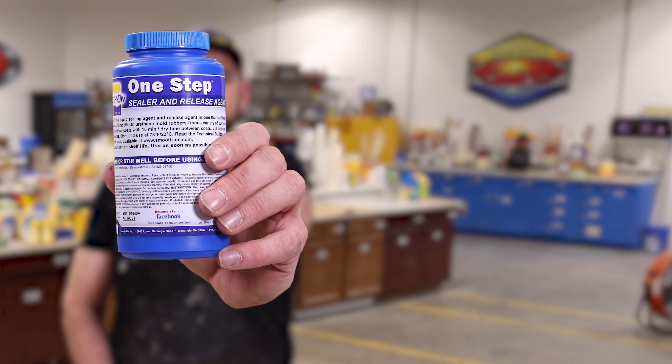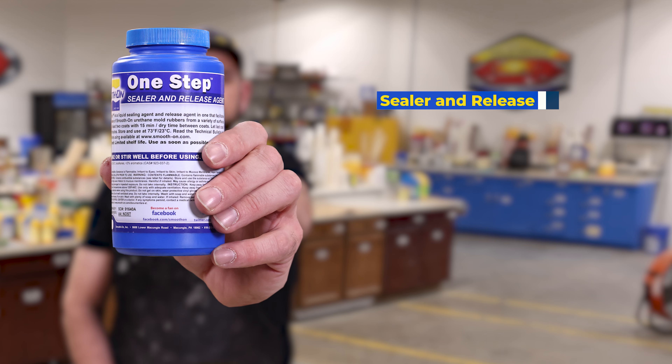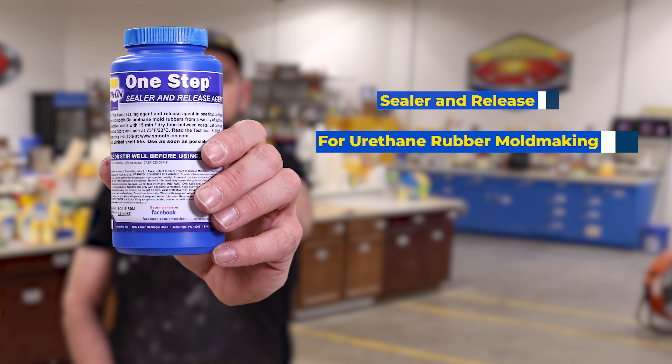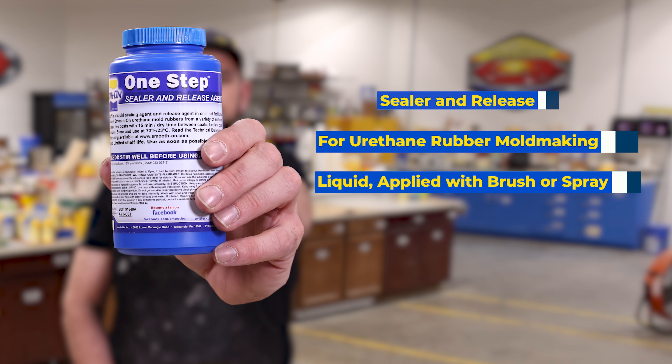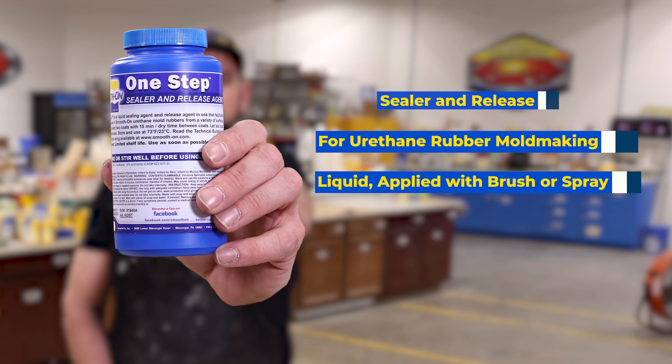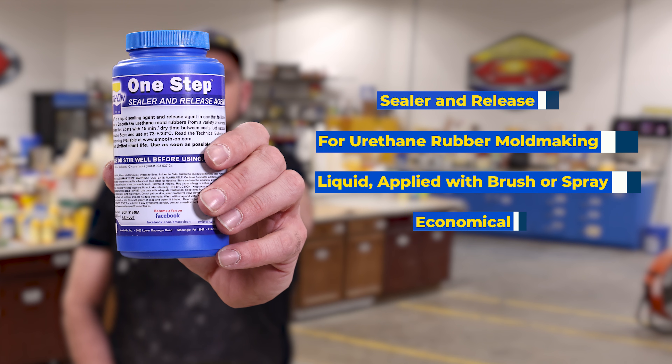One Step is a sealer and release agent in one product. It is utilized for urethane rubber mold making. It has a low viscosity liquid which can be applied with a brush or a sprayer, making this an economical product since it combines sealer and release in one.